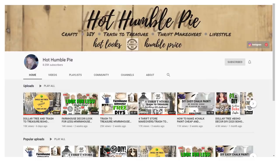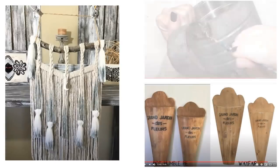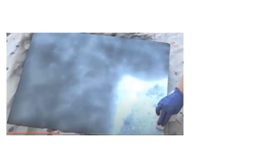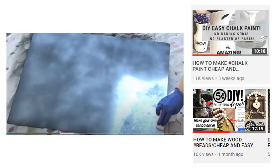This is an extra special video because today I'm collabing with Holly from Hot Humble Pie. Holly is a fairly new YouTube crafter and if you have not yet seen her channel you definitely want to go check it out. In addition to having new and unique content, beautiful DIYs, exceptional craftsmanship, and a fun and upbeat presentation style, she also shares some amazing techniques for crafting as well as for making DIY materials like beads and chalk paint. So you definitely will want to head on over to Holly's channel, which I will link in the description box below. But first, let's check out these DIYs.